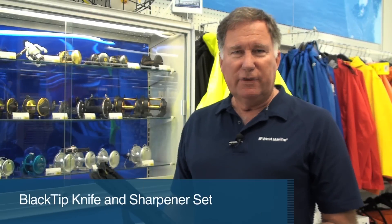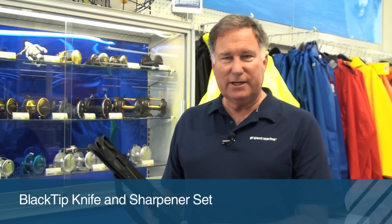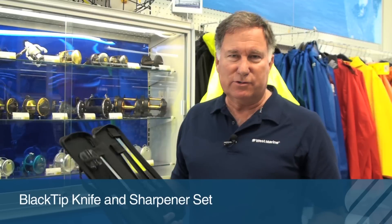Hi, Chuck Holley from West Marine. If you're looking for the ideal gift for the angler on your holiday gift list, you might consider the Black Tip 6-piece knife assortment.